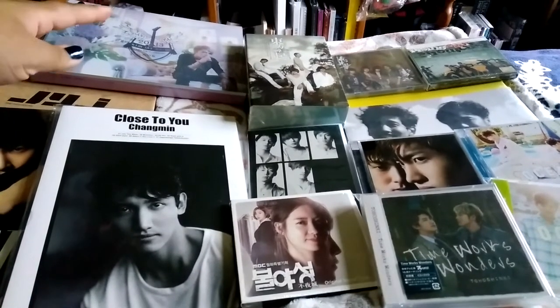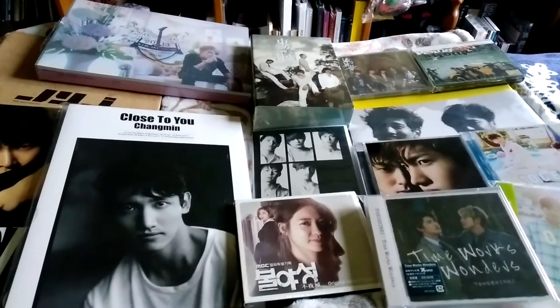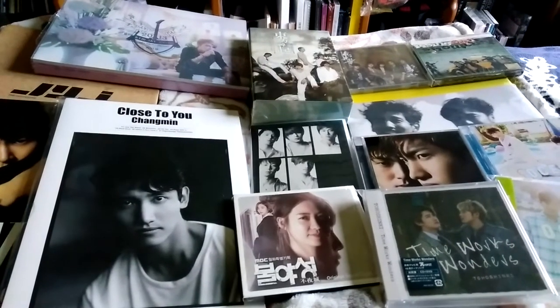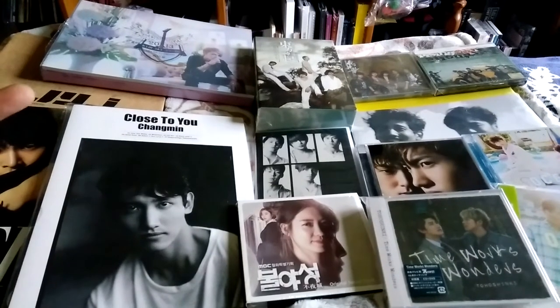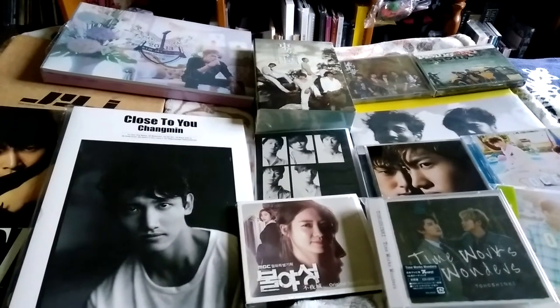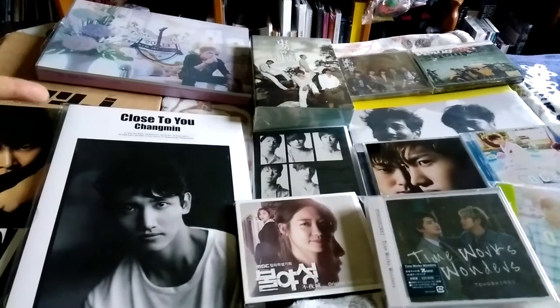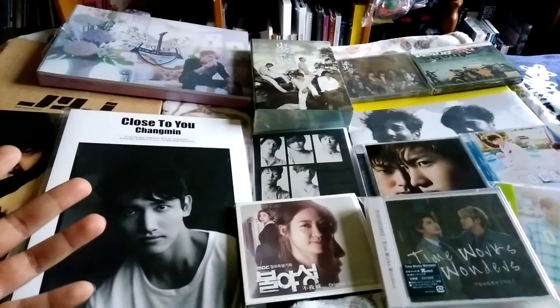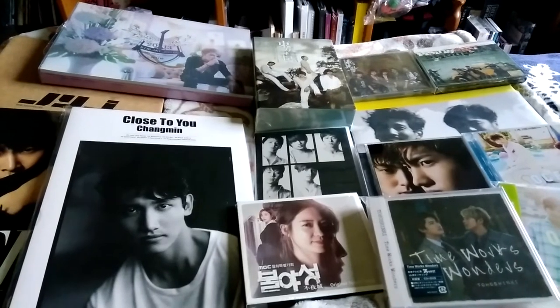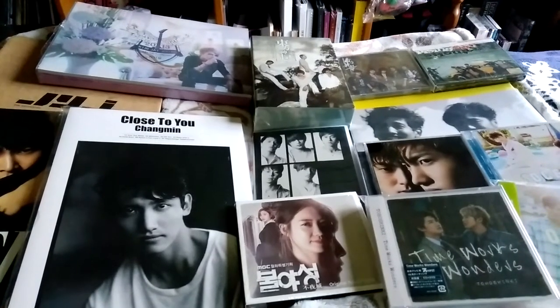I'll give it a B- just because it's Jaejoong. It's pretty, so it's a B-. Next, I bought this pamphlet. I got this pamphlet just so I could try out the store — Zen Market. So a lot of my friends on YouTube are actually purchasing from Zen Market right now.